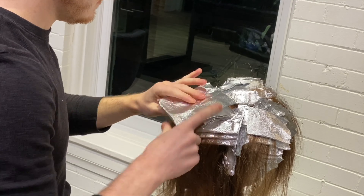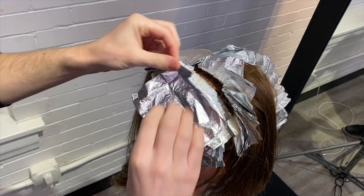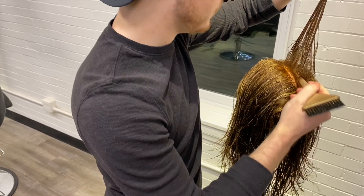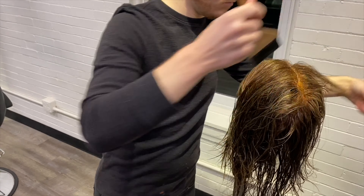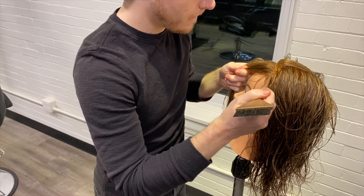Now that we've finished foiling our last section, we're going to let the hair lift to a level nine. We're going to finish these highlights off with gloss from Redken Shades EQ. We're going to tap her with 7N and 7NW, and then all over we're going to glaze her with 9N, 9NW, and 9GI.